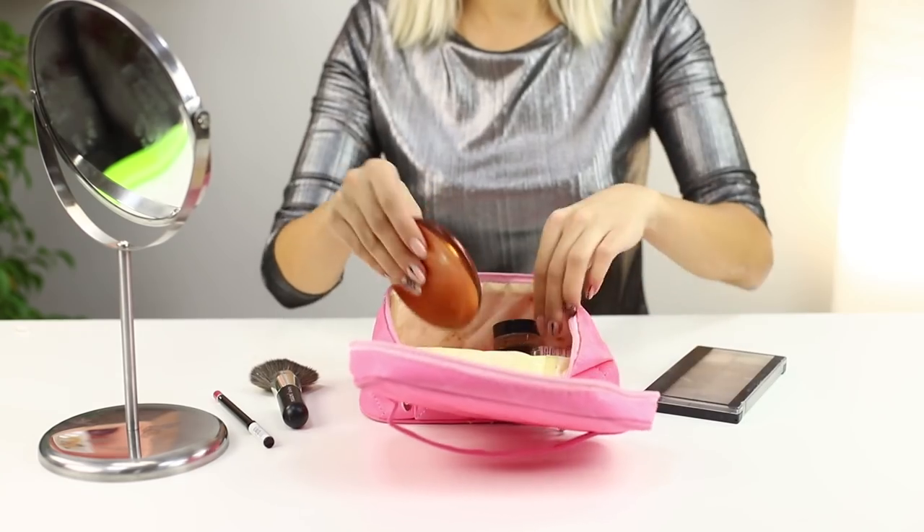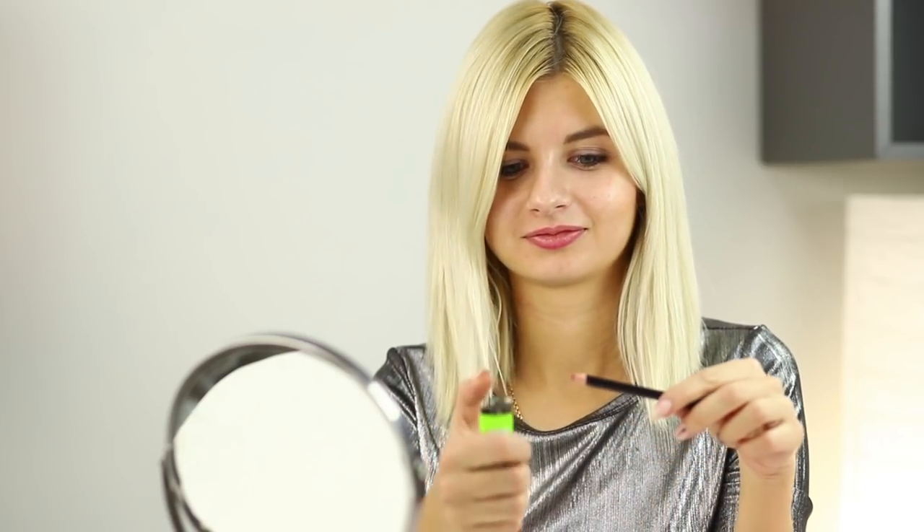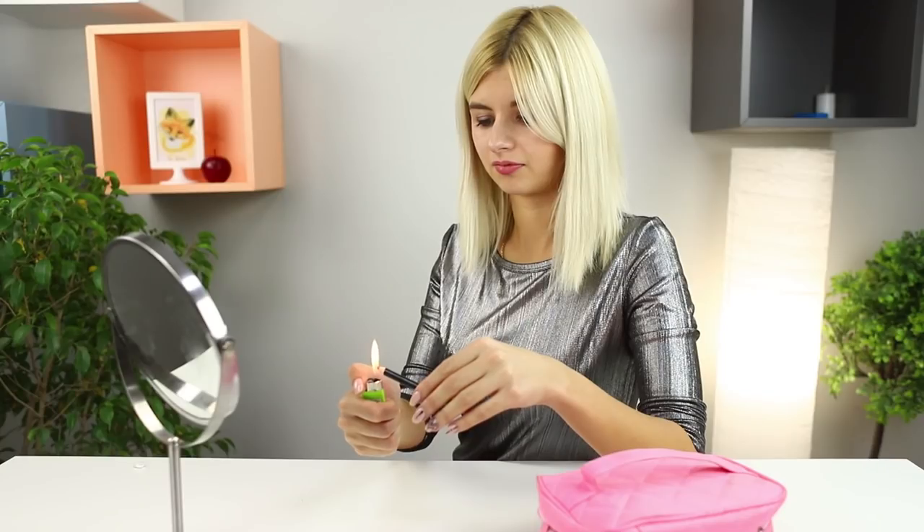Do you only have a lip liner in your cosmetics bag and you left your favorite lipstick at home? It doesn't matter because you can easily make some more lipstick! Take a lighter and heat up the lip liner. When the pigment melts, put some on your finger. The tone is applied neatly and evenly. Your makeup turned out so well that even a professional makeup artist wouldn't notice the trick!